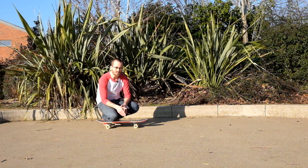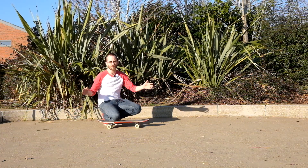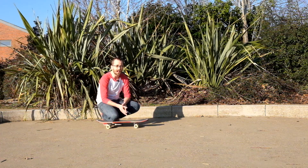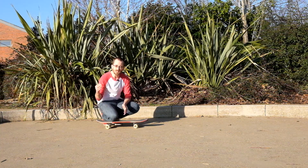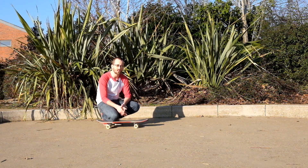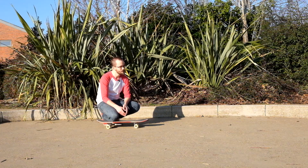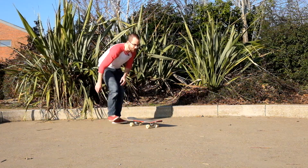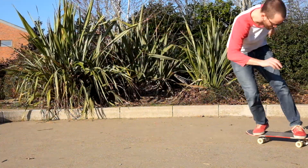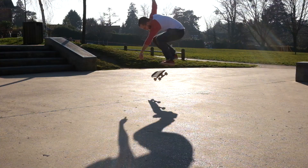You'll notice that in a lot of these clips, because I'm trying to fit it within the frame, I'm rolling quite slowly, and as I land I lose a lot of what little speed I had. Going faster into it helps you power through any slight imperfections in the landing and roll away smoother. Going faster is always the way forward.